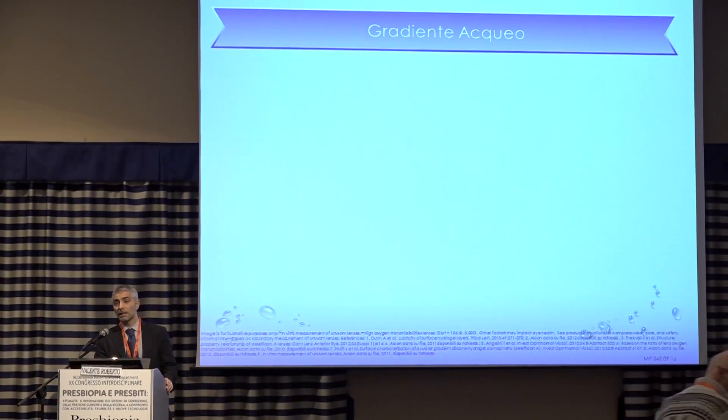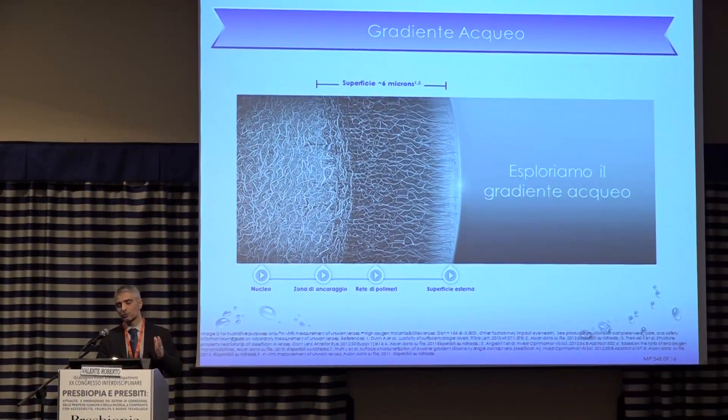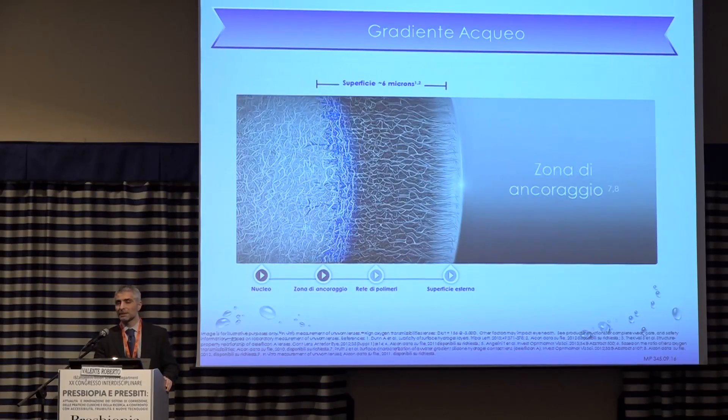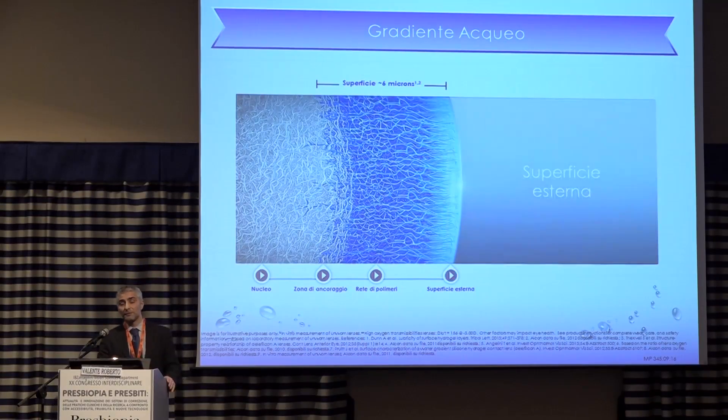What's the aqueous gradient? The lens is made of a number of layers. The center of the lens is silicone hydrogel with a Dk/t that is the highest among lenses available on the market. As we move to the periphery, the material changes. The silicone core gives way to an anchorage zone where silicone molecules are replaced by hydrogel. The next passage leads to total transformation into hydrogel with 80% water content. On the external surface, water content is almost 100%.